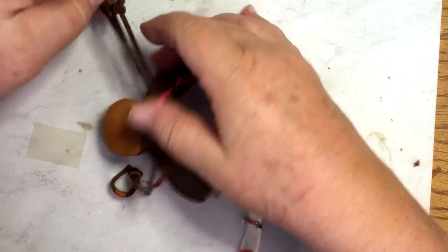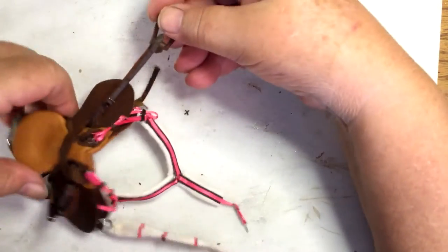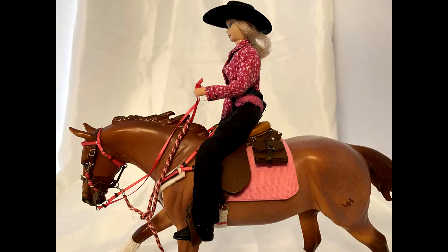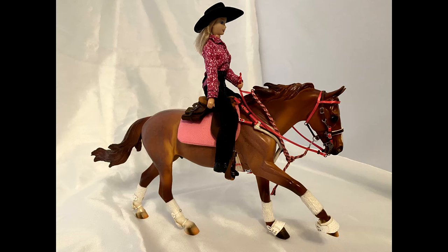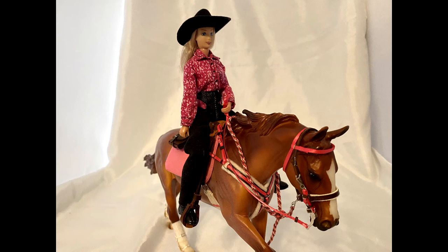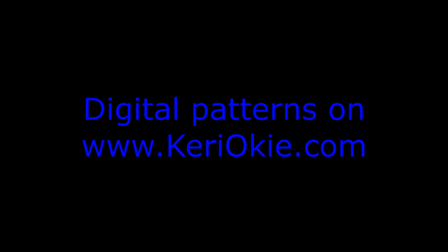Then I'll put my rider on and see if I've finally got enough length.